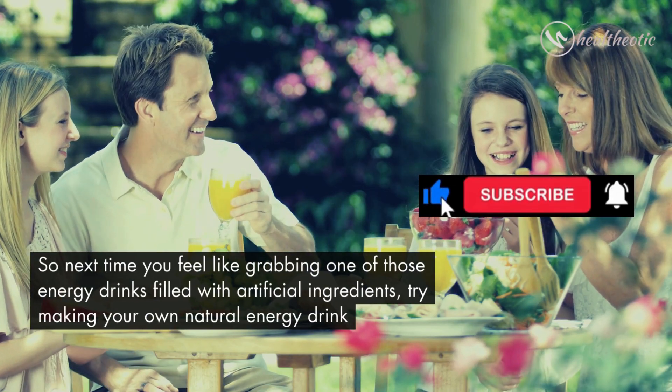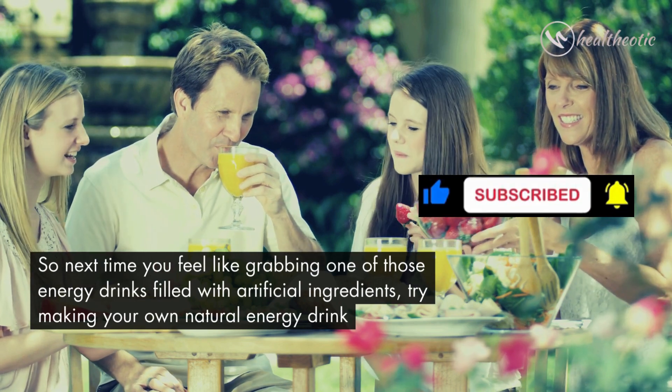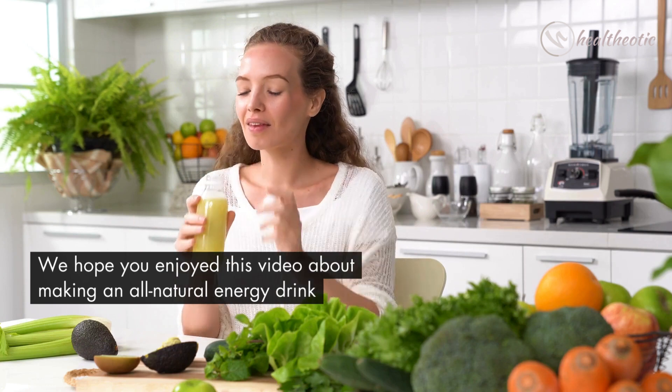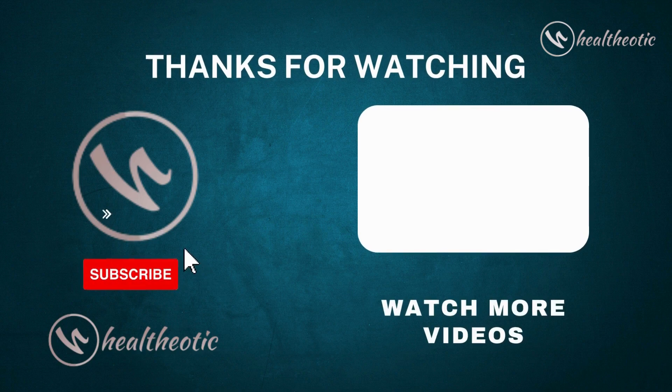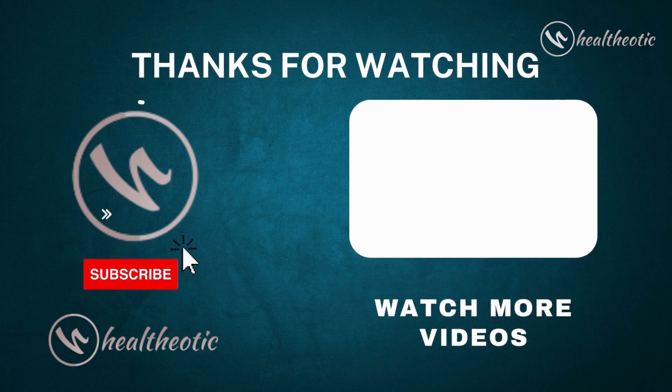So next time you feel like grabbing one of those energy drinks filled with artificial ingredients, try making your own natural energy drink. We hope you enjoyed this video — let us know how it turns out in the comment section below. Thanks for watching, take care, bye bye!